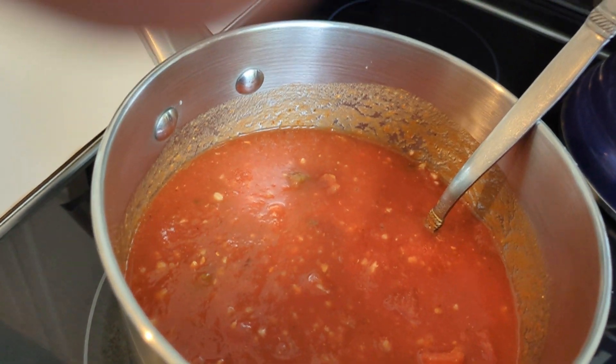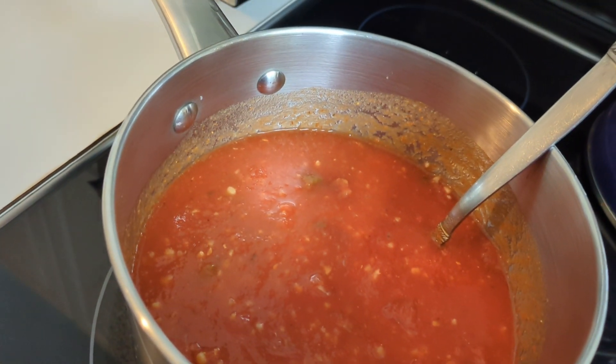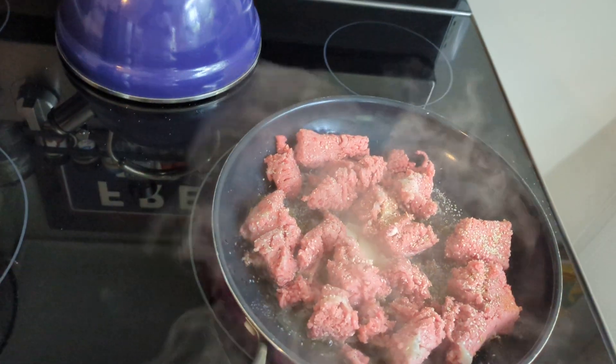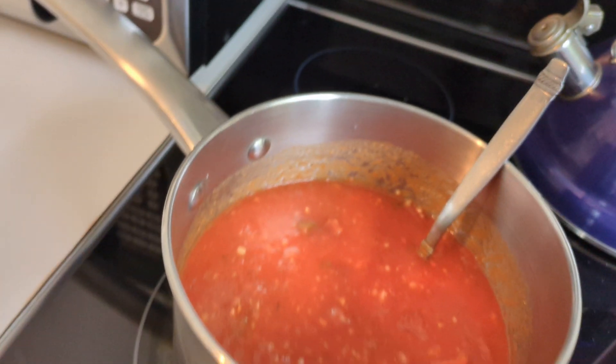You're gonna put it on low. I have it on close to medium right now because I want it to heat up, then I'm gonna turn it down to in between on and low, and I'm just gonna let it cook. I'm gonna let this cook until about four o'clock this afternoon before I dig into it.